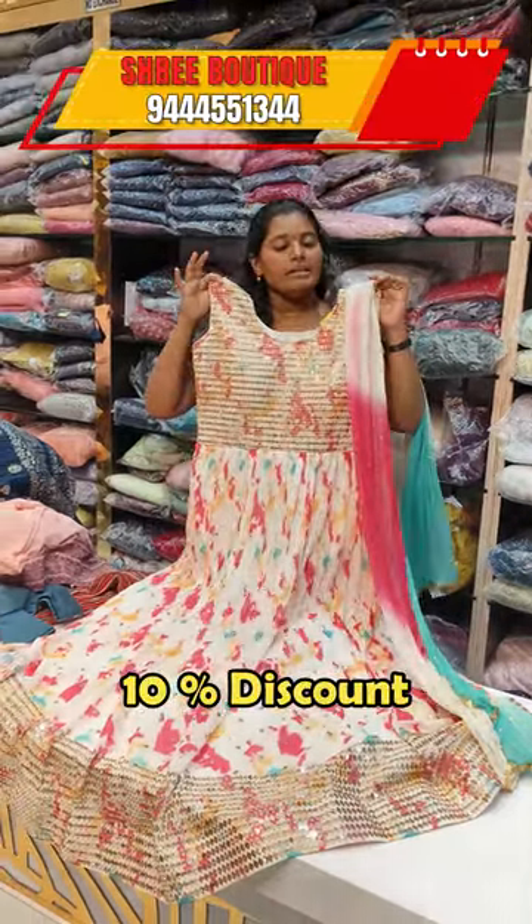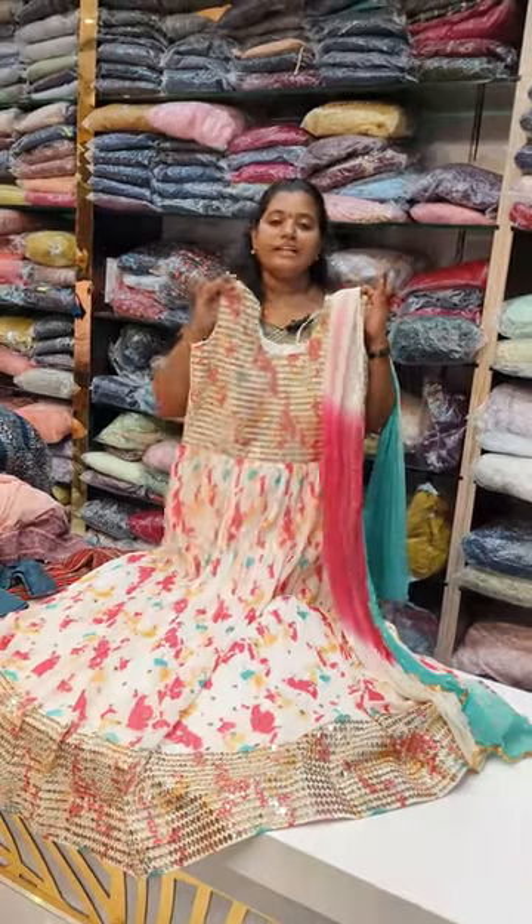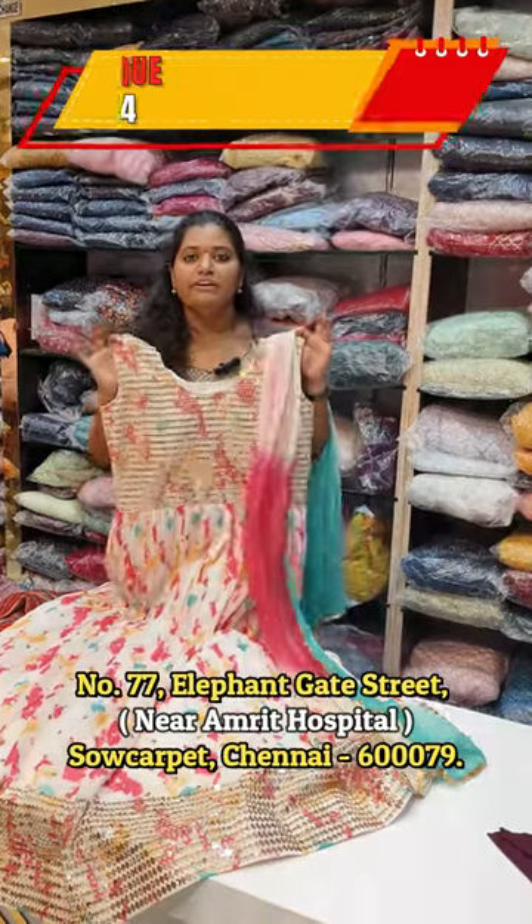You can get a 10% discount and reference more designs. If you want to purchase, you can purchase all new designs online.